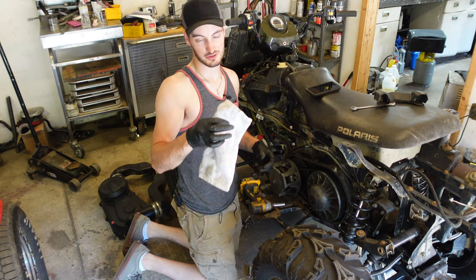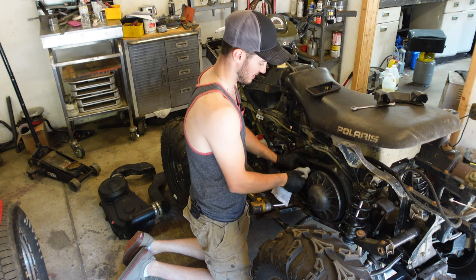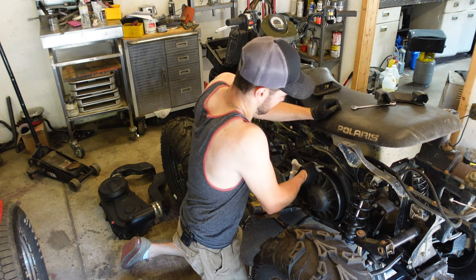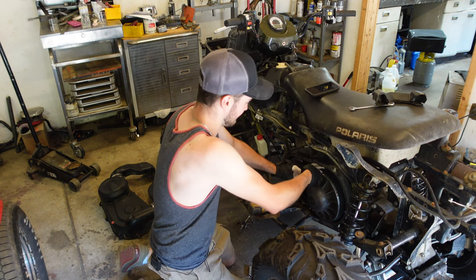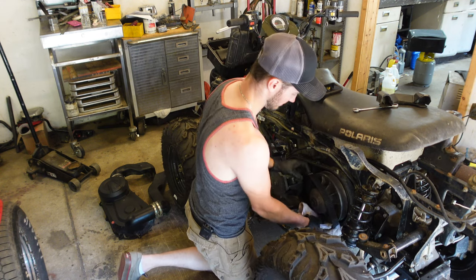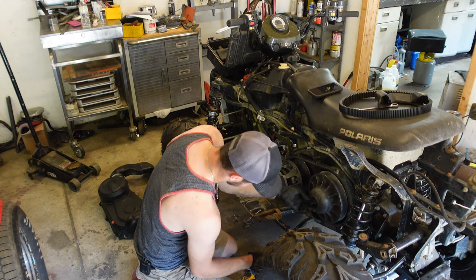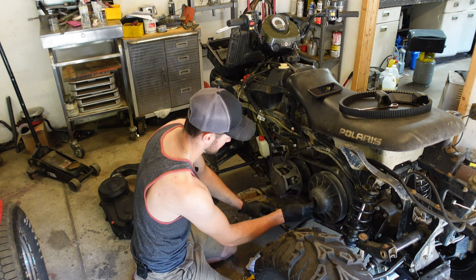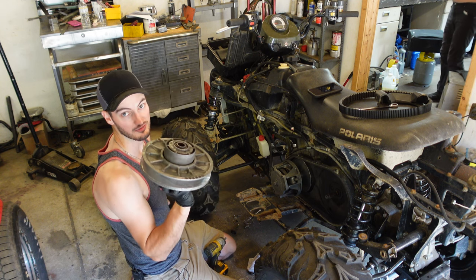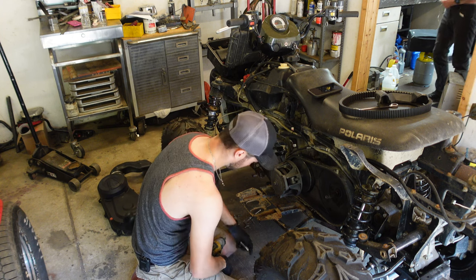A quick Polaris owner's trick for removing the belt: take a washcloth or rag, put it around the belt, and pull out and yank at the same time. If your clutch doesn't come off that easy, they do sell a puller — you can get it on Amazon pretty cheap and it works out good.